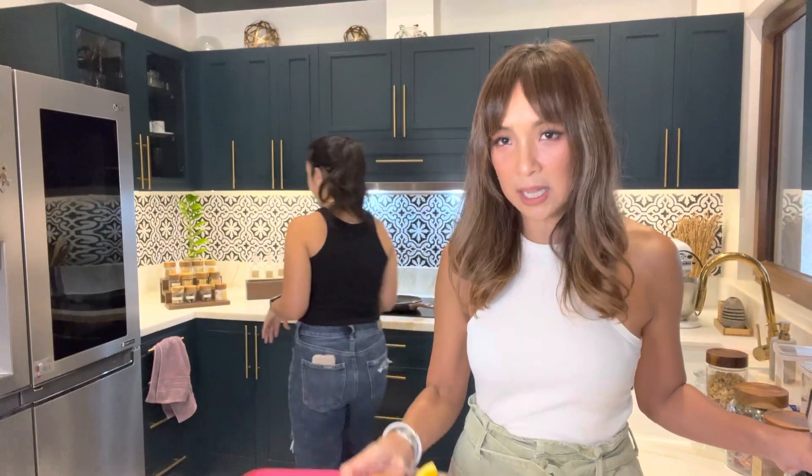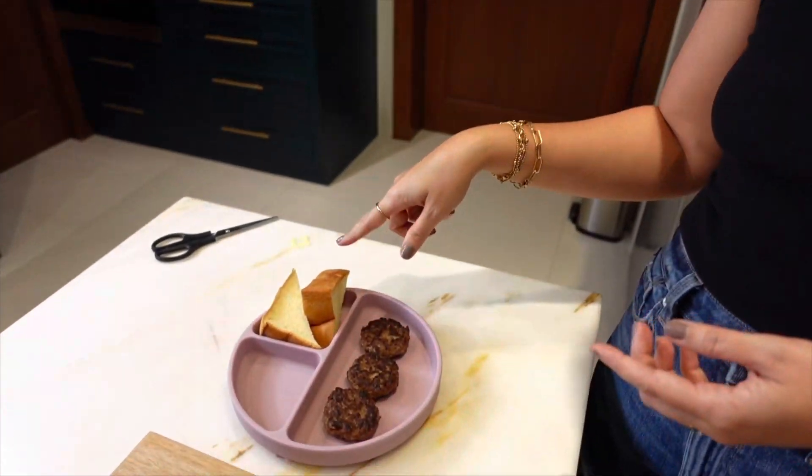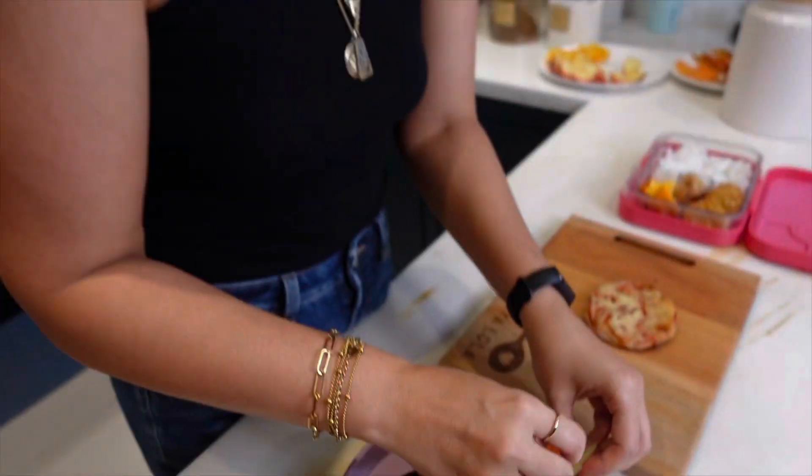What kid would not love this? So one baon down — pairing it with just a mini bread loaf, just in case. It's always good to have it on their plate even if they don't eat it. The older one is a bit more of a challenge, but that's how it is. Eventually one day they might try it, and if they're hungry enough, they'll eat it!